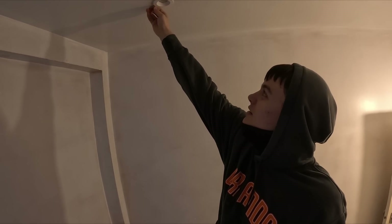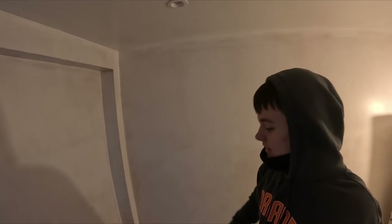How was that, your first downlight? Pretty easy actually. Yeah, it's not too bad, is it? We let Nick do all the hard work of running all the wires, so it's not too bad.